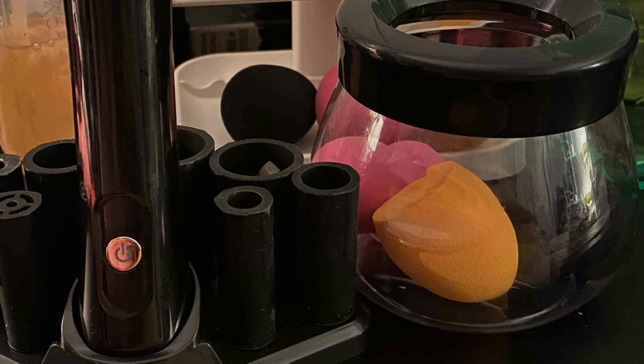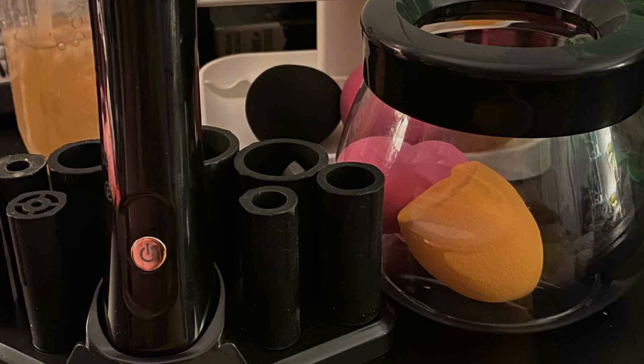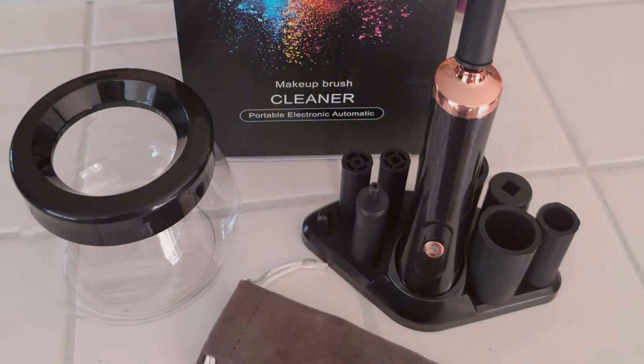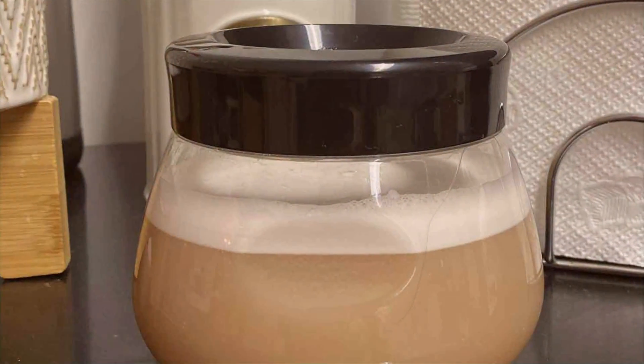Effectiveness is a top priority with this electric brush cleaner. Its powerful cleaning action effortlessly removes makeup residue, oils, and bacteria from bristles, leaving brushes soft, clean, and ready for flawless makeup application. Plus, its quick drying function ensures brushes are dry and ready to use in no time.